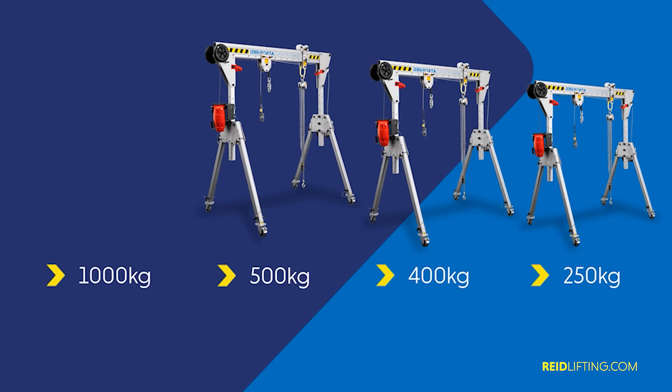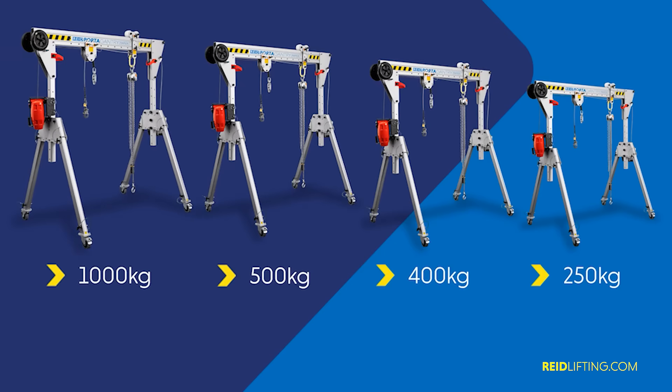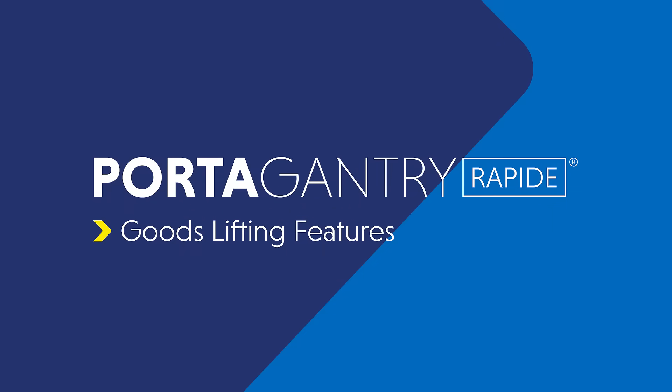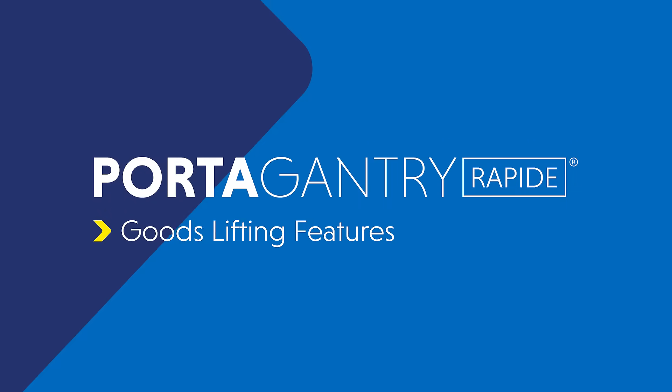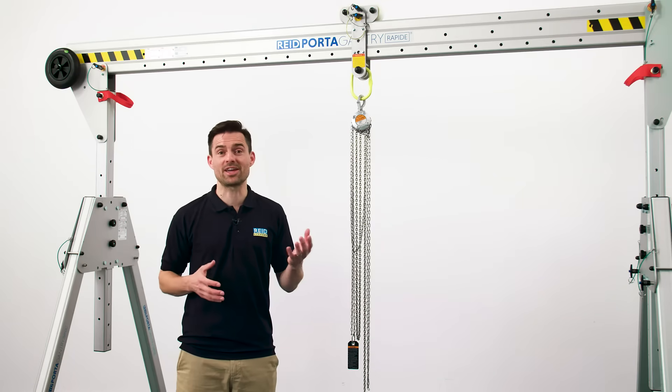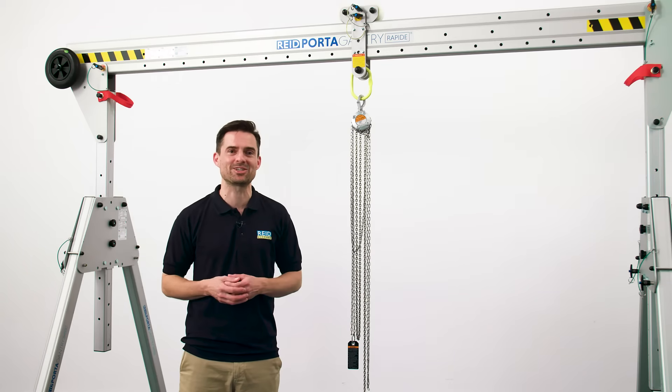The maximum capacity is determined by the frame size and the beam length. You can find more information in our product brochures which can be downloaded from our website. In addition, a unique feature of our Porter Gantry product is its ability to be used for a fall protection anchor point. Let's run through the key features of the Porter Gantry Rapide, looking in turn at goods lifting and personnel applications.